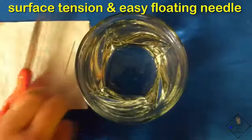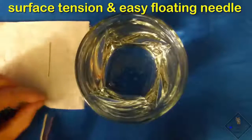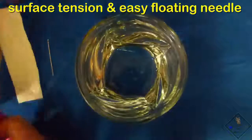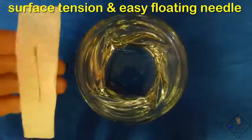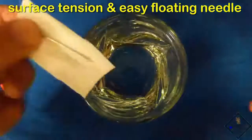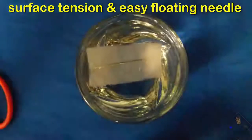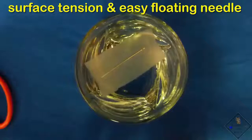Dr. Smith has a glass of water, a needle, scissors, and a sheet of toilet paper. He places the needle on the toilet paper and cuts out a rectangle slightly larger than the needle. He then folds up the sides of the paper over the needle, and carefully places the paper holding the needle on the water's surface. In time, the paper sinks, leaving the needle floating on the water.